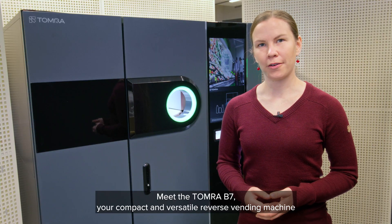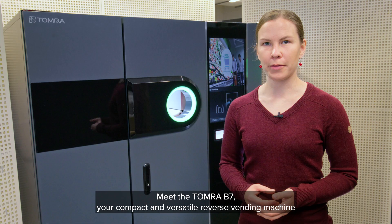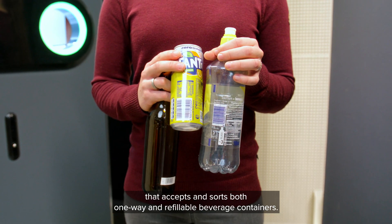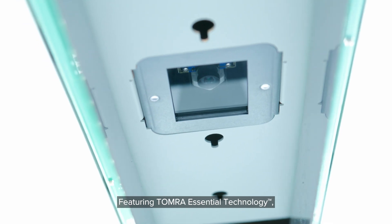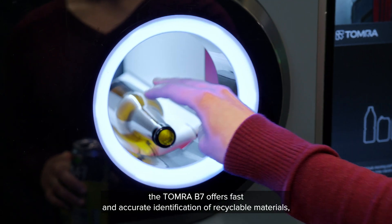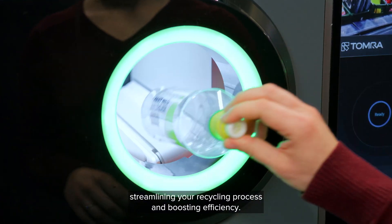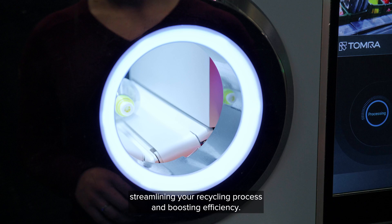Meet the Tomra B7, your compact and versatile reverse vending machine that accepts and sorts both one-way and refillable beverage containers. Featuring Tomra essential technology, the Tomra B7 offers fast and accurate identification of recyclable materials, streamlining your recycling process and boosting efficiency.